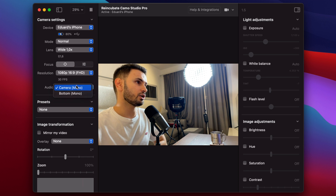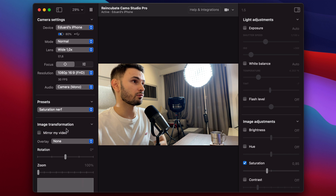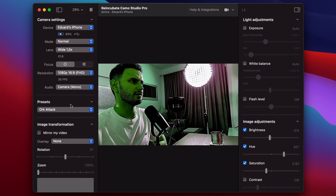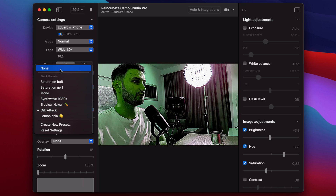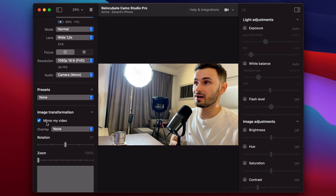You also have a couple of other settings like the audio — you can choose to record it from the camera or from the bottom. There are a couple of presets if you want to play around with them. You can also mirror the video, because some apps like Zoom do that. I don't know the reason why it happens, but it happens quite a lot with basically any sort of camera you use.